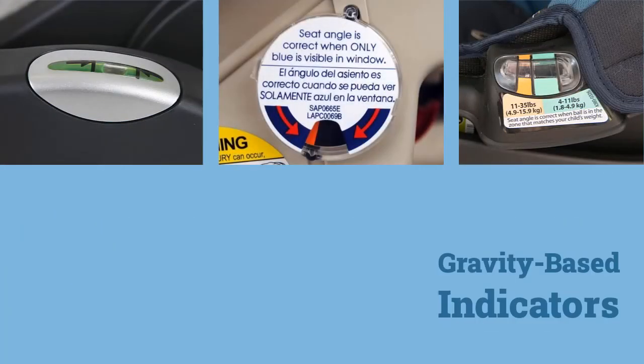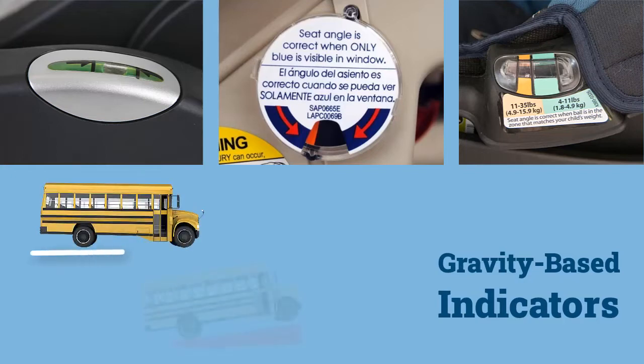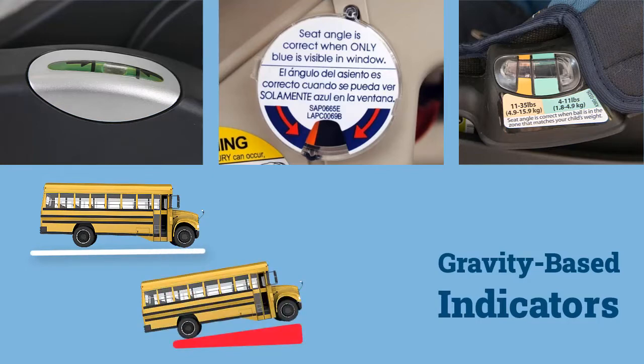Other types are called gravity-based indicators. These use how an object — like a bubble, dial, or ball — lines up relative to a specified zone to show whether the installation is correct. When following this type, make sure the bus is parked on a flat, non-sloped surface.